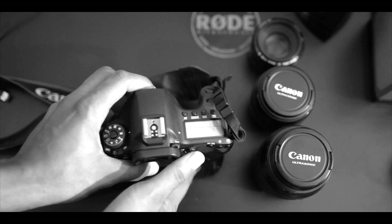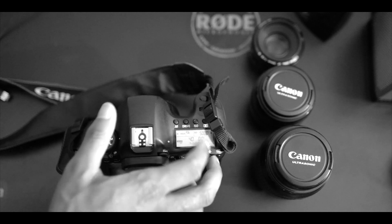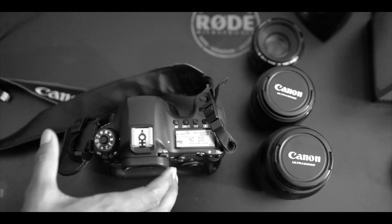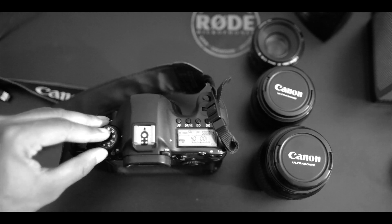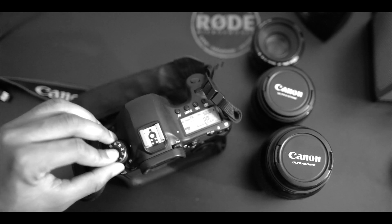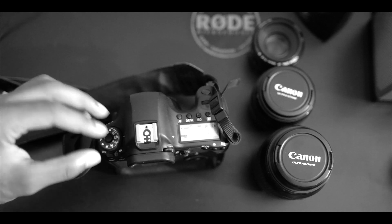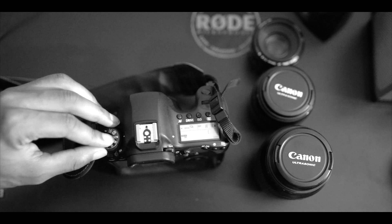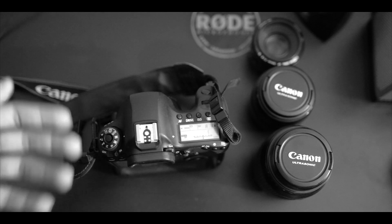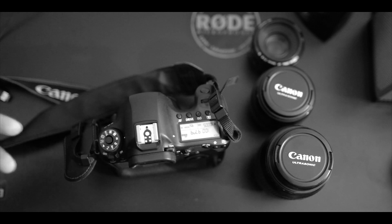On top we have that nice top screen I was telling you about. Turning it on, you can see the detail of the information displayed. This right here is the mode dial — a lot of different modes to choose from. You have Manual, Aperture Priority, Shutter Priority, Program Mode, Intelligent Auto, Creative Auto, some scene modes, and two custom function slots you can set up and switch between quickly.